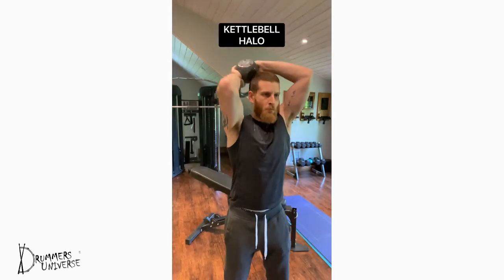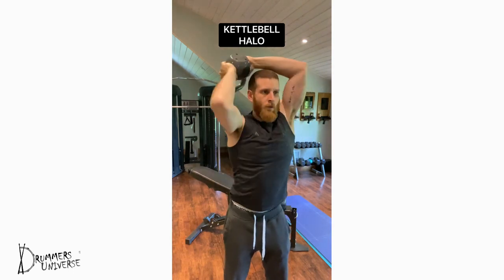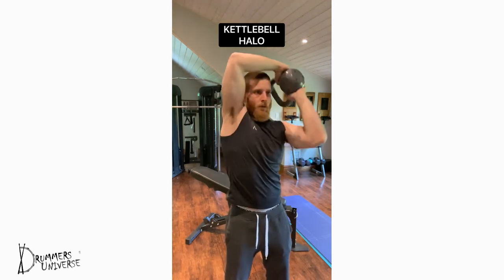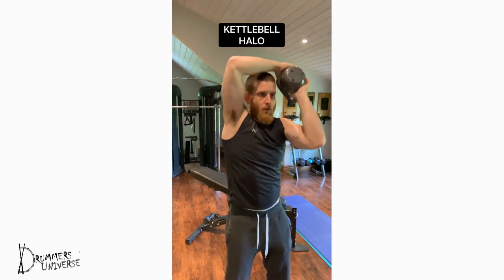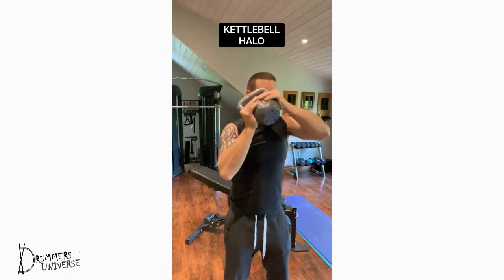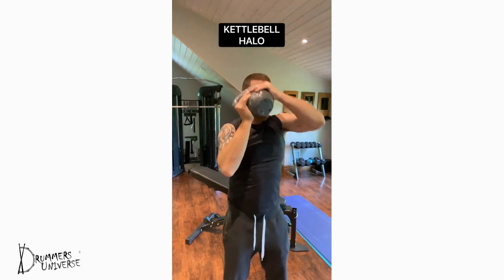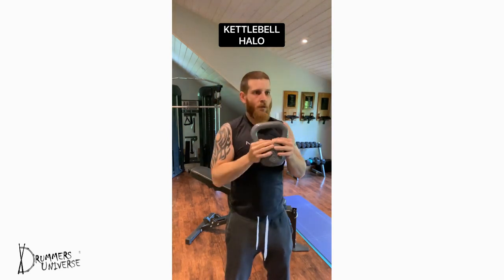Kettlebell halo — a very effective exercise that targets all major muscles of the shoulder joint in all planes of motion. Keep your head in a fixed position and focus on rotating the kettlebell around your head without hitting it. Go slow and focus on control, keeping your core muscles nice and tight through the movement. Focus on rotating about 8 to 10 times in each direction for about 3 to 5 sets.